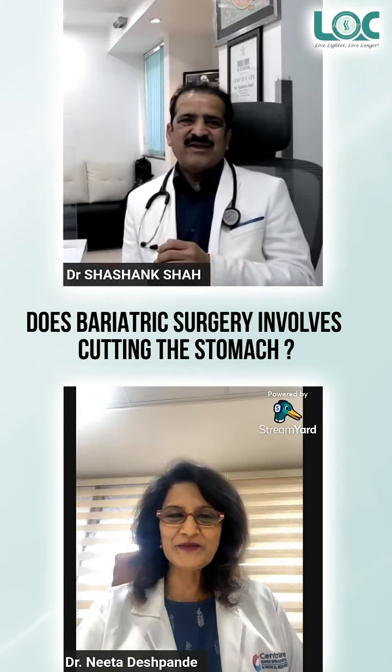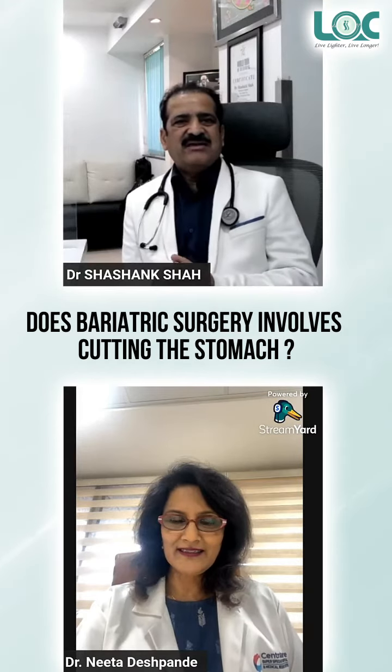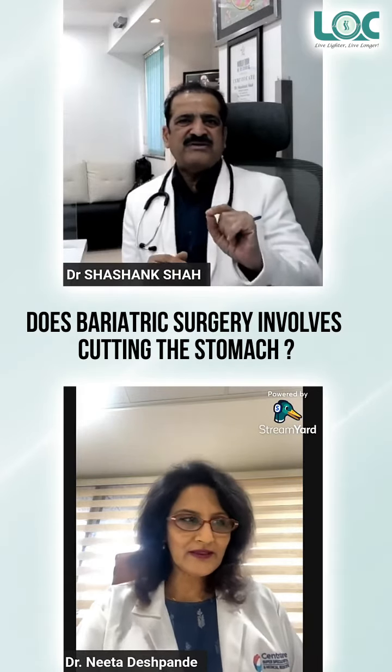In the past 20 years, the acceptance of bariatric surgery is increasing. The main reason is that it doesn't cut the bone. There is no open surgery — it is a small puncture.